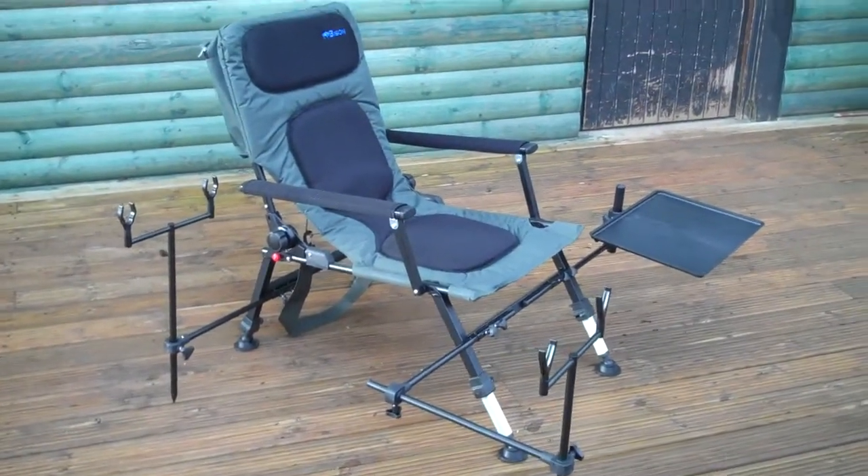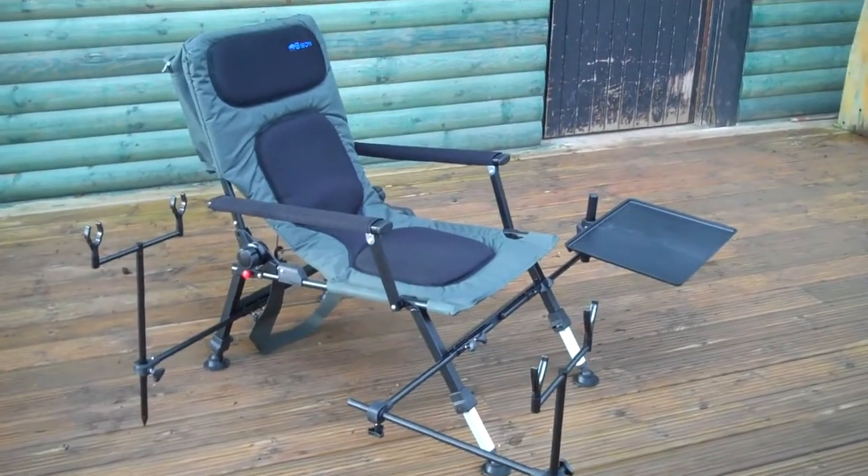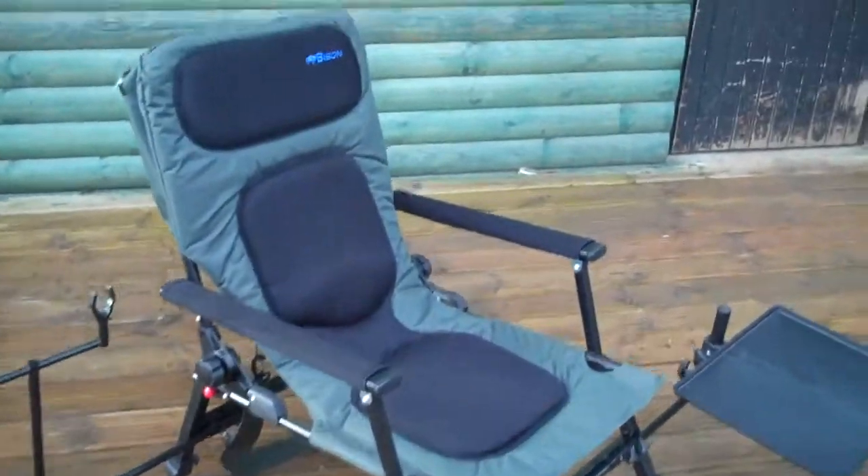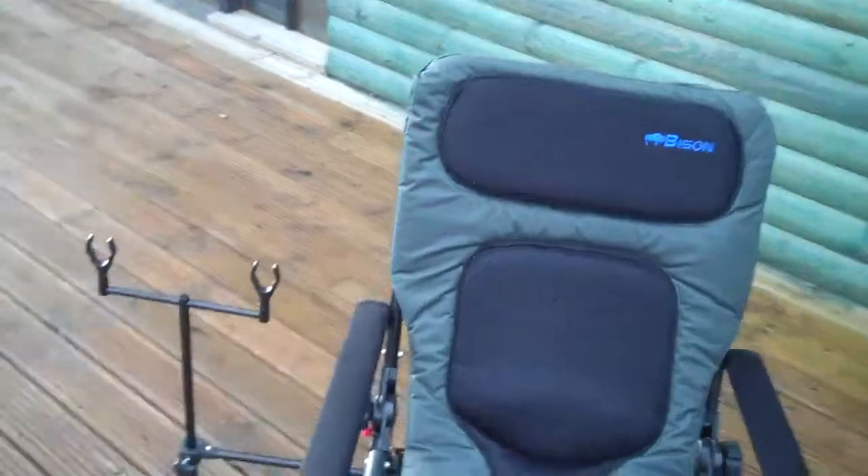Hi there, here we've got the Bison Carp Station Chair all set up to show you. This is exactly what you should receive — all these parts.